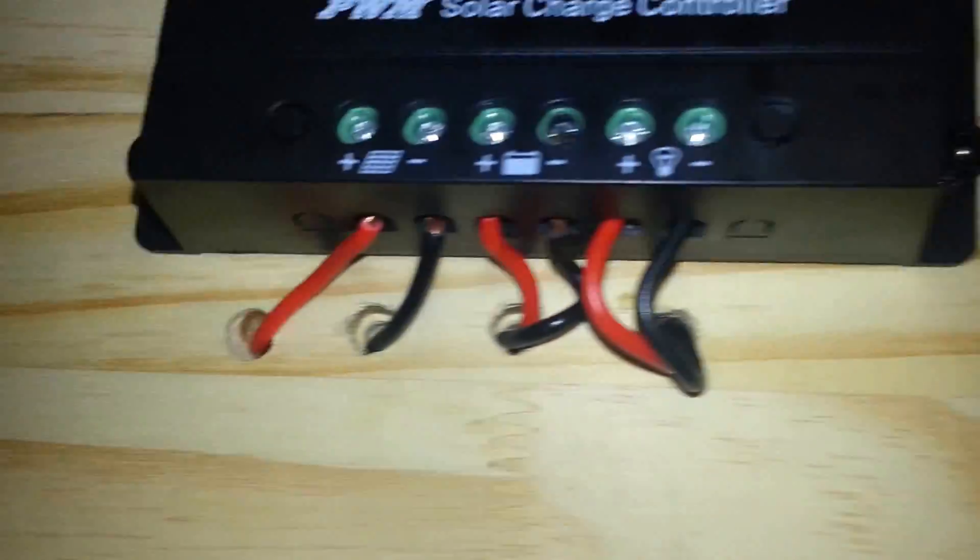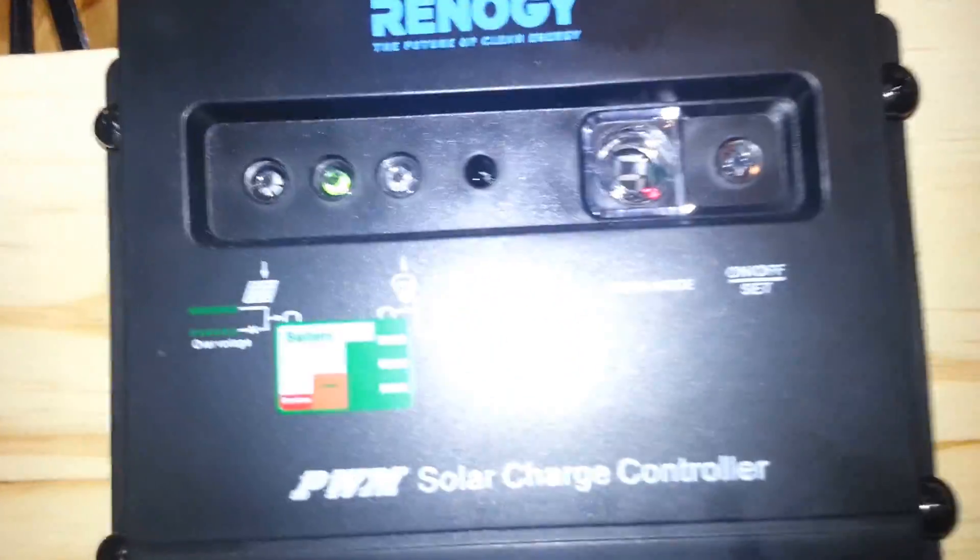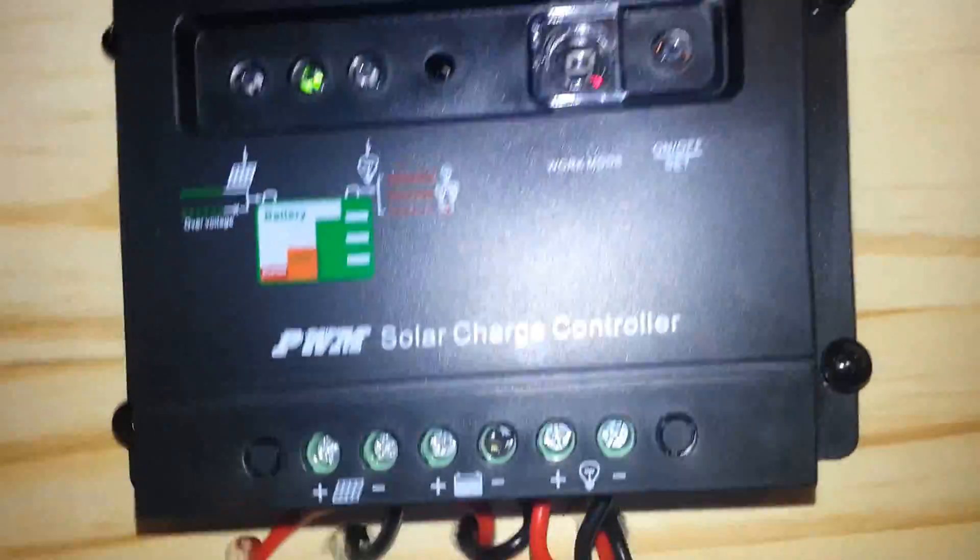Looking at my wiring — this is 14-gauge wire coming from my solar panels. It goes from my disconnect switch to my charge controller, and then these connections go into my battery bank.